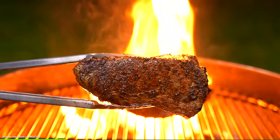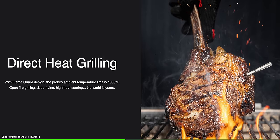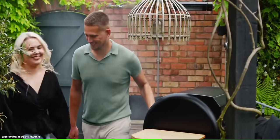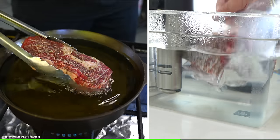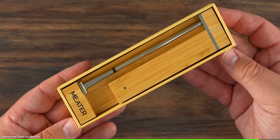Before moving forward I want to thank today's sponsor, Meter. They say you can tell the doneness of a steak by touching your hand — let me tell you, that does not work. If you want to be accurate, use a thermometer. The Meter 2 Plus is the thermometer I use to get that perfect medium rare steak. It now has a higher temperature limit up to 1000 degrees Fahrenheit, making it ideal for direct heat grilling. It features Bluetooth 5.2 coded PHY for stronger stability and increased range, it's waterproof for deep frying and sous vide, and best of all it has five internal sensors for a more accurate reading of the true lowest internal temperature. Say goodbye to the touch test and hello to perfectly cooked steaks every time. Click the link below to find out more.